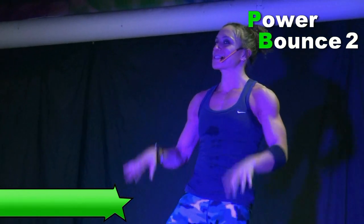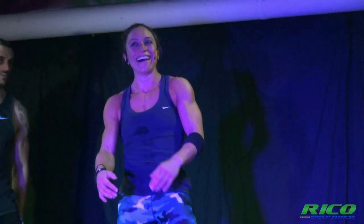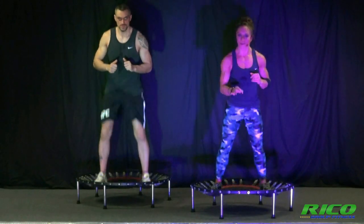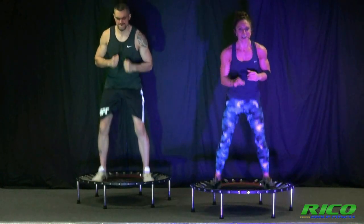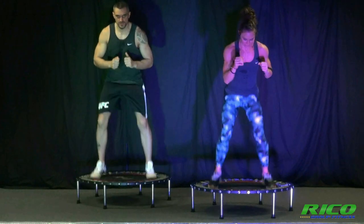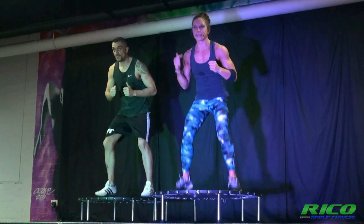Just jump on and let's do this. Good luck people, start bouncing. It's your final power bounce — five minutes, everything you've got. Listen to that beat.